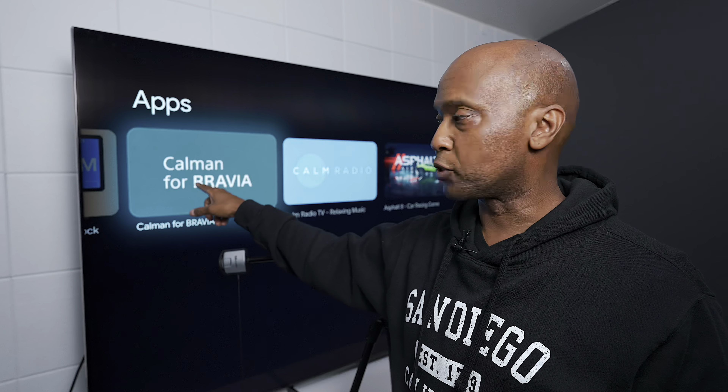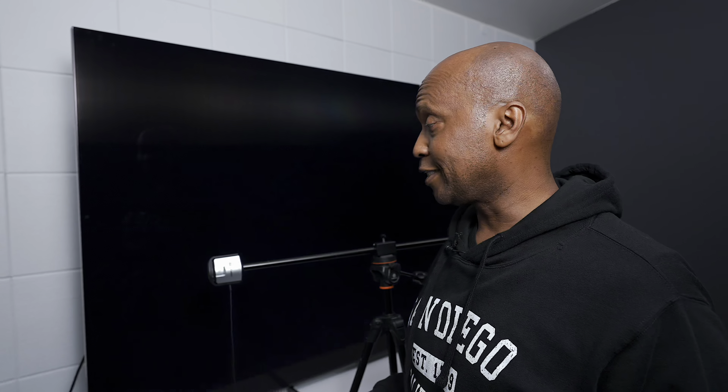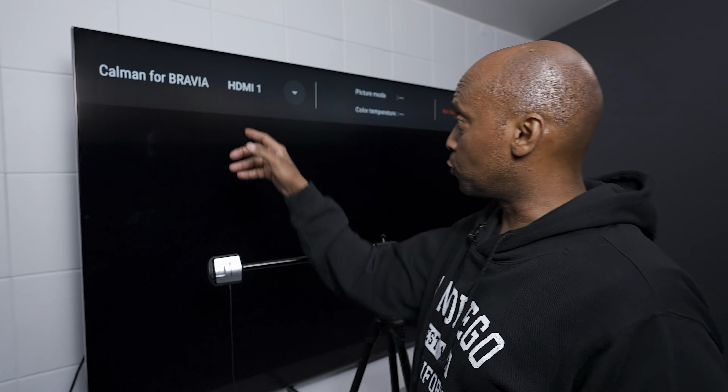You just download it, then it asks for the IP address, and you put the IP address into the computer. You hook this sensor up, and this TV will actually calibrate itself and create different profiles. And this is what the screen looks like.